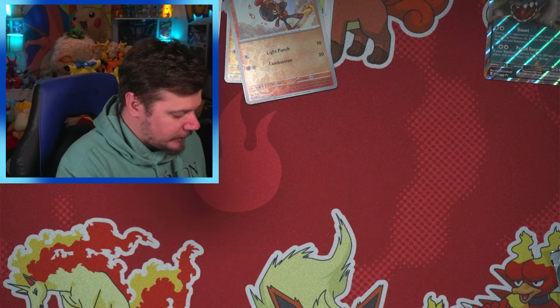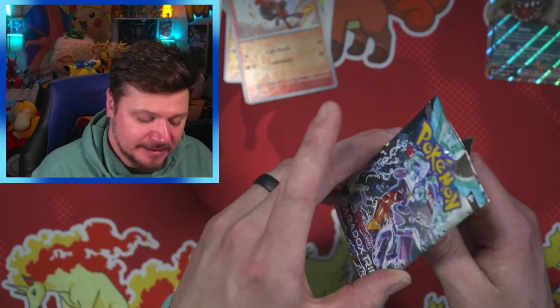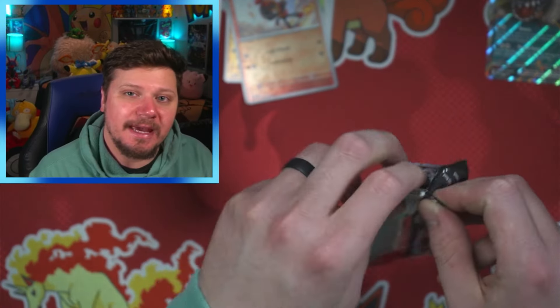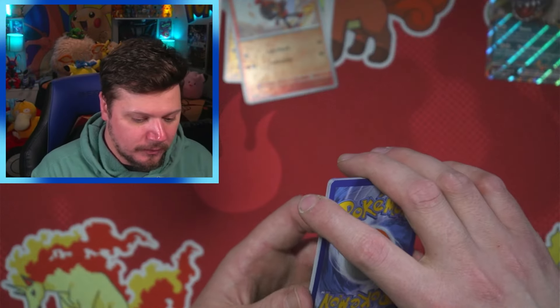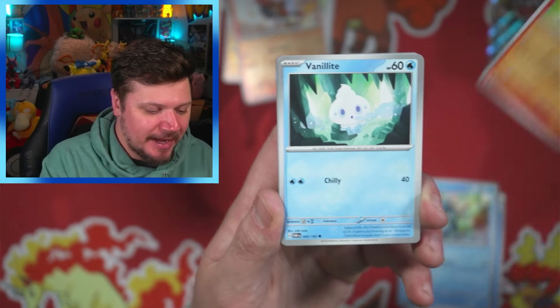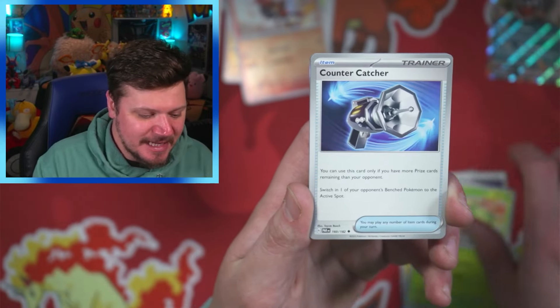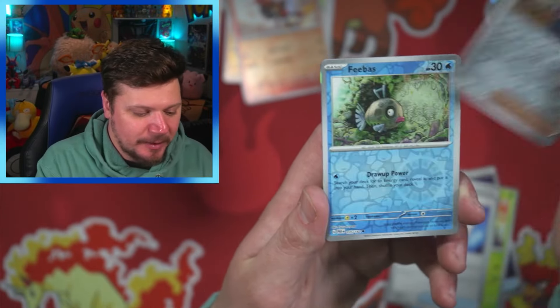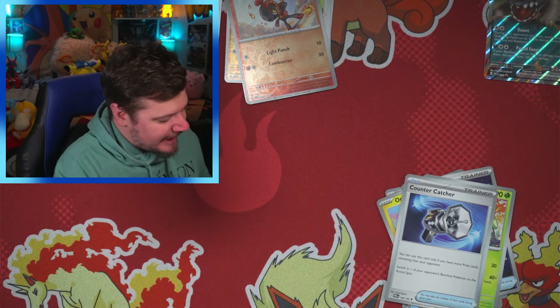Going into the last Paradox Rift pack before we get into the Booster Bundle. Here's a code card — let me know what you get! Steel — should have said Water! We got Cedra, Magby, Vanillite, Oricorio, Technoradar, Steenee, Counter Catcher, Larry — my spirit animal — Feebas, and an Espathra. Nothing too exciting from that box either.